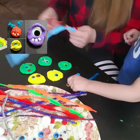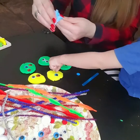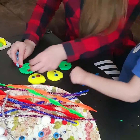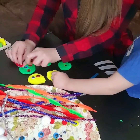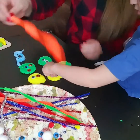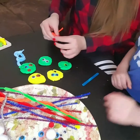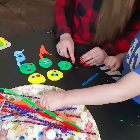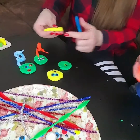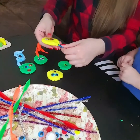Now we will take the pipe cleaner and press it on to make our monster's mouth, like this. You can choose any color you like. Look how cute they look! You can take the popsicle stick and make it like a monster lollipop, like this.